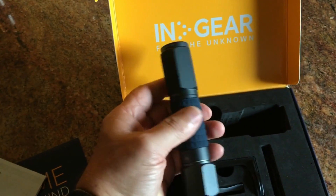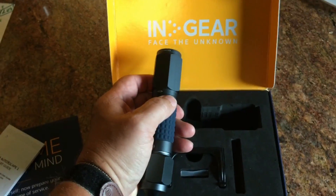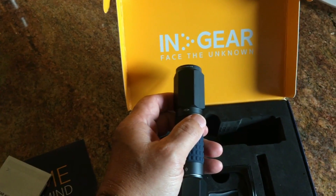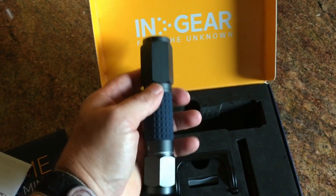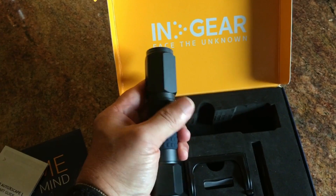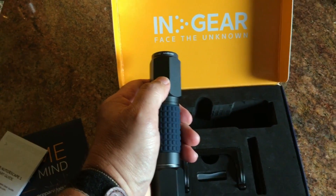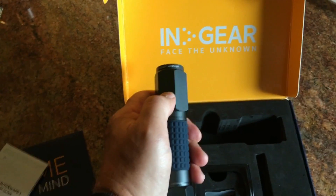I've got flashlights that are 900 to 950 lumens, so this is not bright in comparison. However, I very seldom ever use the 950 lumens on my other flashlights, so this is probably plenty as far as just being a flashlight.